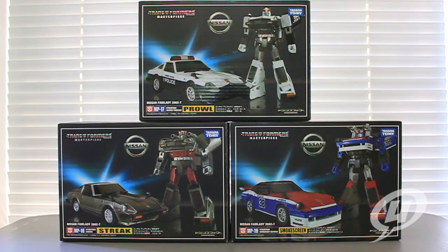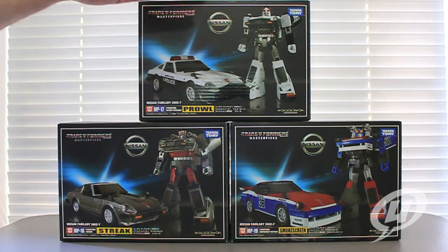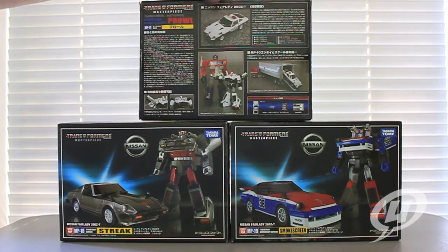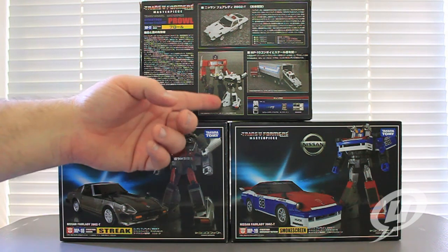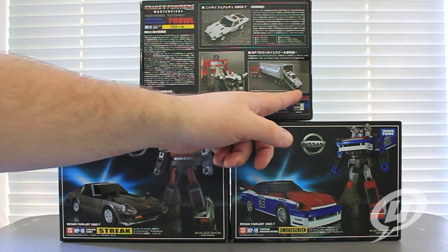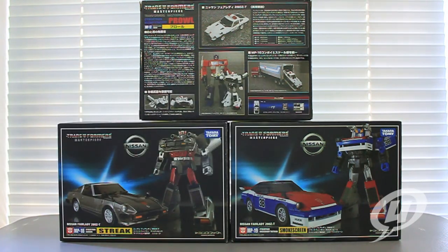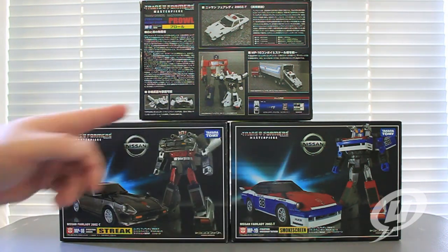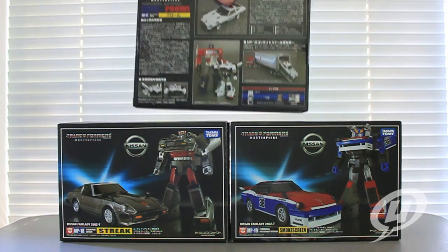They're all based on the Nissan Fairlady 280Z-T car mold, with Smokescreen having the most modifications done to it. All three boxes are basically the exact same size, with a nice picture of the figure on the side. Turn them around and they show the same thing with their respective car modes — the vehicle in car mode, shown next to the now-standard MP10 shot, and how each car actually fits into the trailer of the MP10. You see the car, the weapon, the instructions, the card, a couple of detailed shots of the figure, and a whole bunch of stuff written in Japanese.